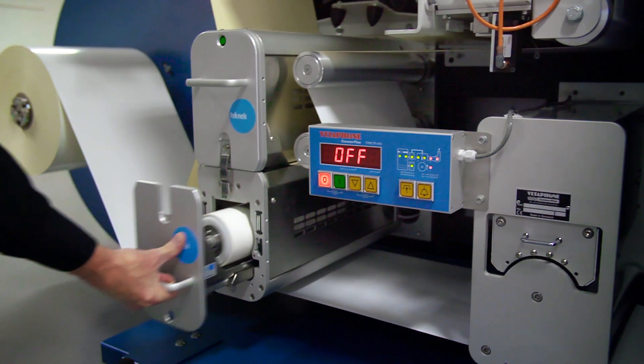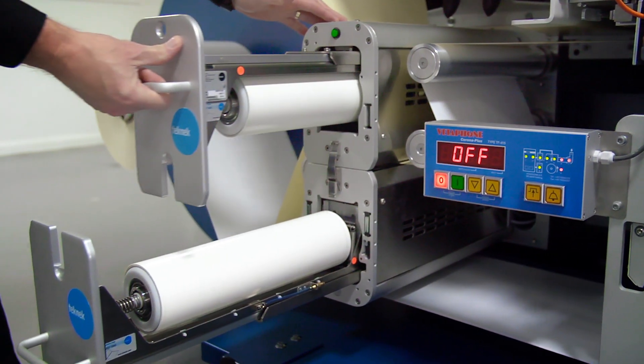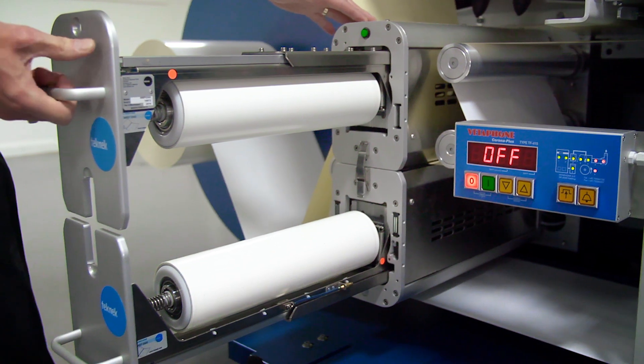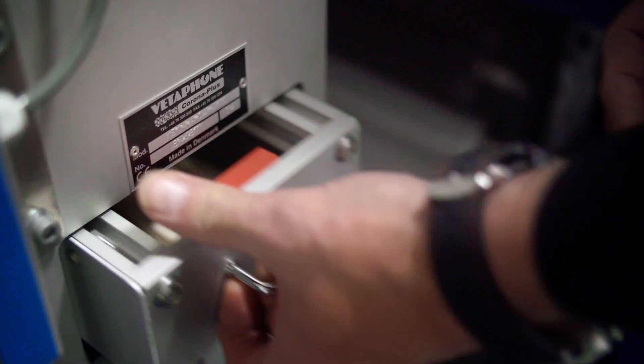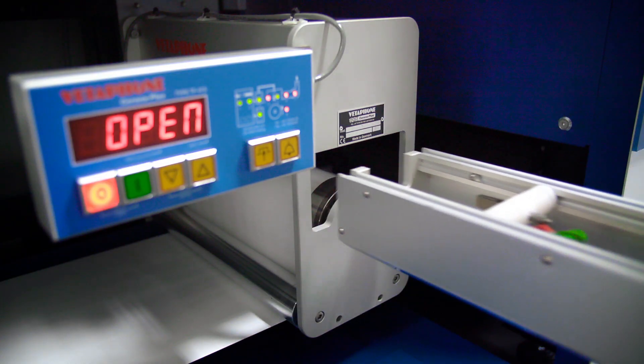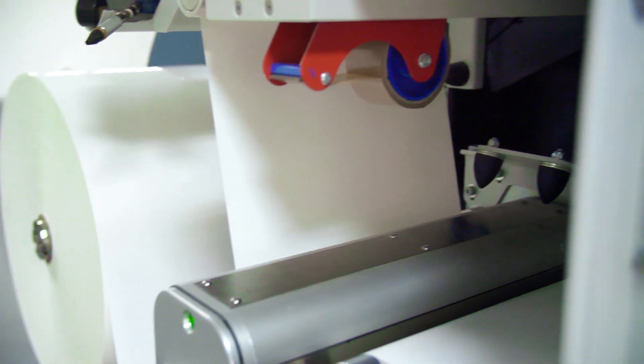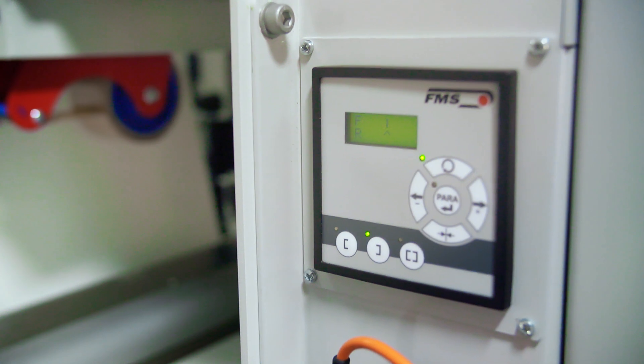The media preparation area includes a Teknek dual-sided web cleaner which can remove particles smaller than 1 micron in size. The VitaFoam Corona treatment emits a high frequency electrical discharge which can improve print quality and the ink's adhesion to a variety of substrates, whilst the FMS web guide ensures precise alignment of the substrate into the print section.